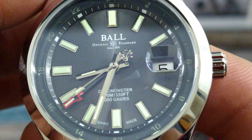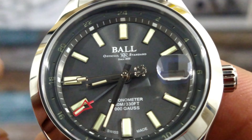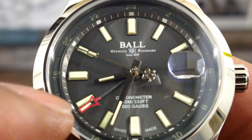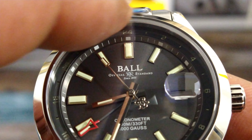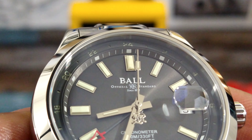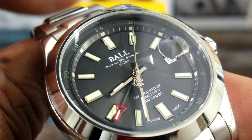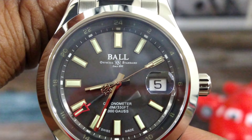Let's look at the dial up close. You have a sunburst charcoal dial, and as you can see, it reads 1,000 gauss, 1,000 meters, 330 feet, chronometer, Swiss Made. You have a red-tip GMT hand that also has tritium in there, and a fully lumed tritium 24-hour track on the outside of the dial.